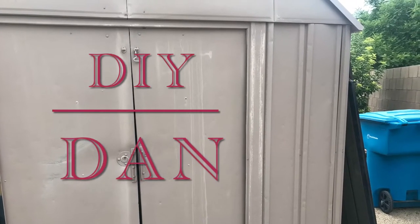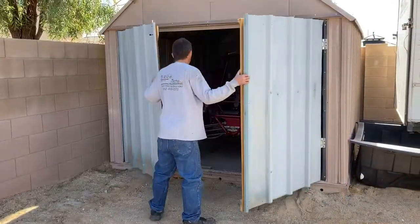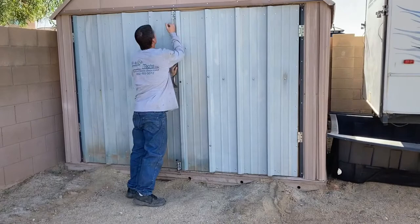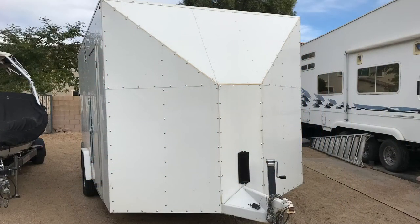DIY Dan here again and this is another episode of Backroads Arizona. In this video I'm actually turning one of my sheds into a garage. I ended up getting this little two-seater sand rail and needed a place to put it, and I didn't want to put it in the garage because that would have kicked my wife's car out or my truck, and neither one of those was going to happen.